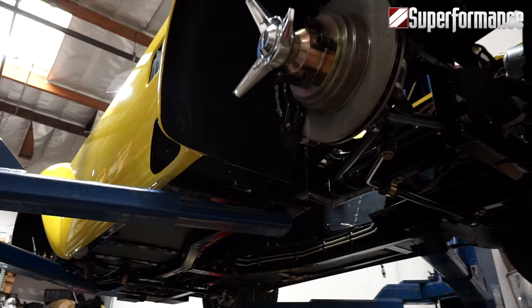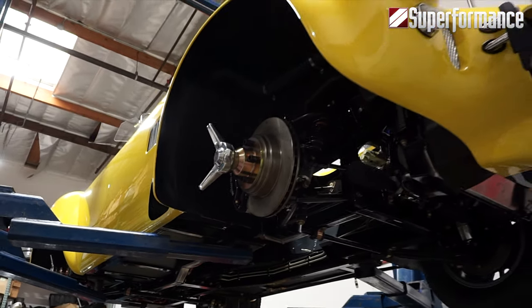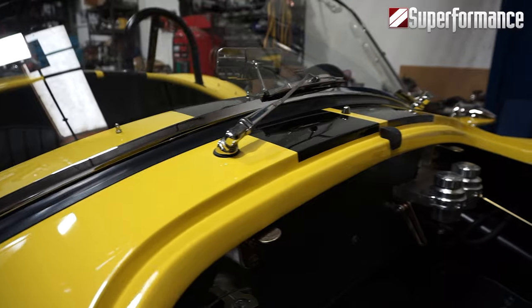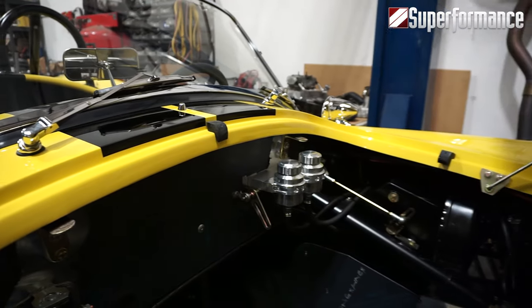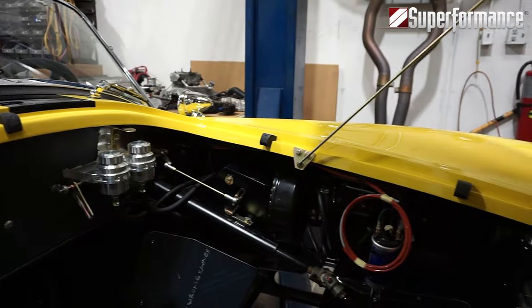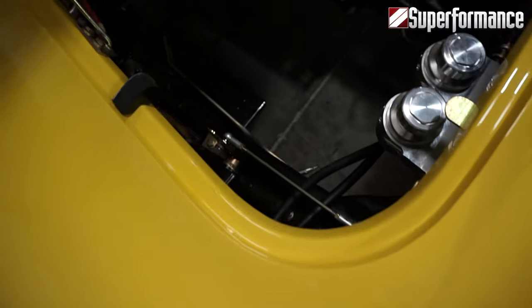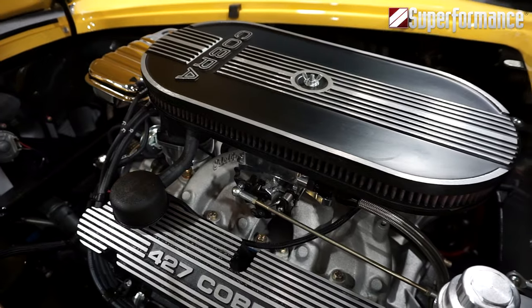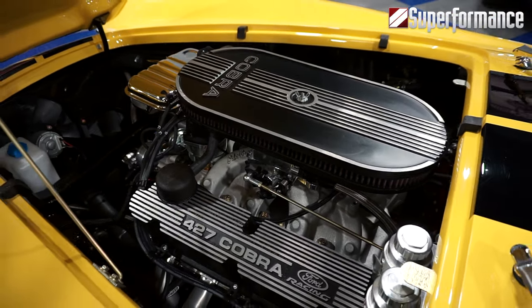The body is bonded to the frame and is completely non-stress. The Superformance Mark III engine bay shows attention to detail with all electrical already run and the fuse box complete. You can see there are no engine mounts; however, there are slots cut to accommodate nearly any Ford-based V8.